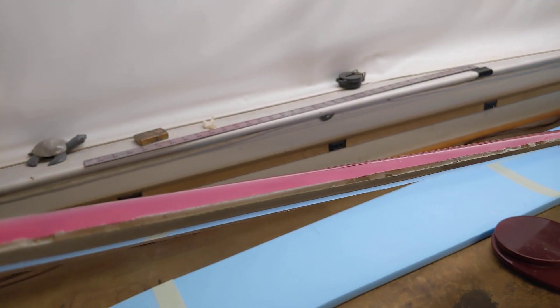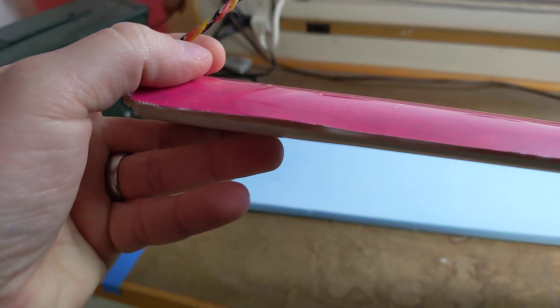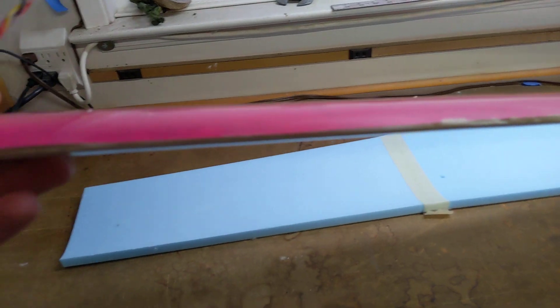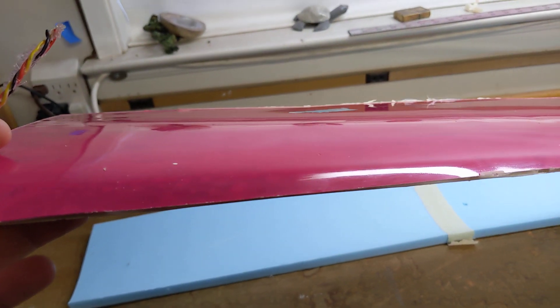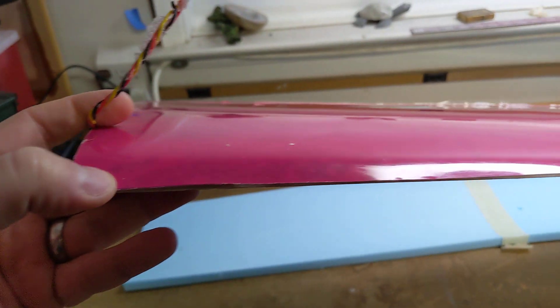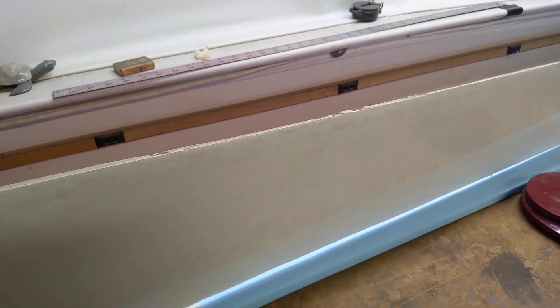I'll sand the leading edge down to the correct shape, and I'll do what I did on the booby where I'll just do like a half-inch piece of vinyl - just pinstripe the leading edge - and that'll cover some mistakes.